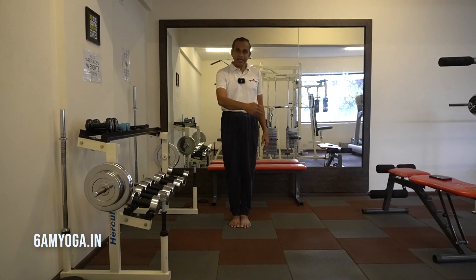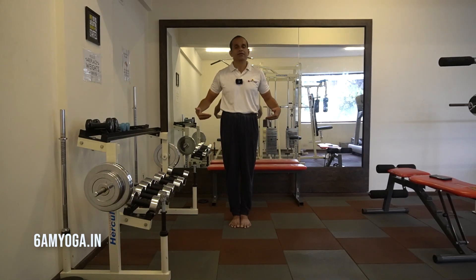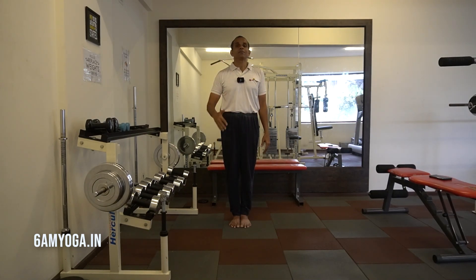Due to the coiling of the legs, the joints of your legs — like the hip joint, knee, and ankle — all these flexibility will be enhanced. Also it's a good hip opener.